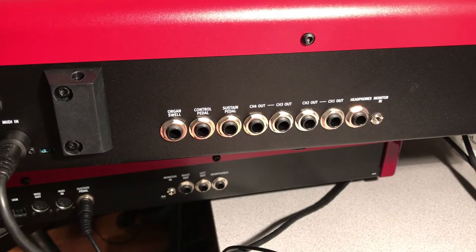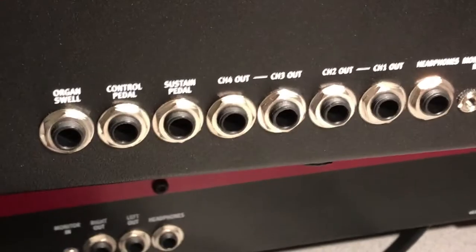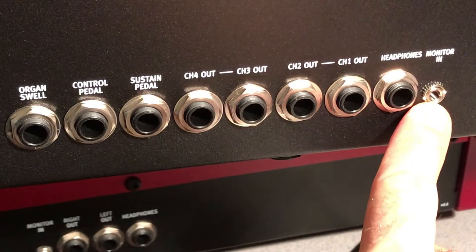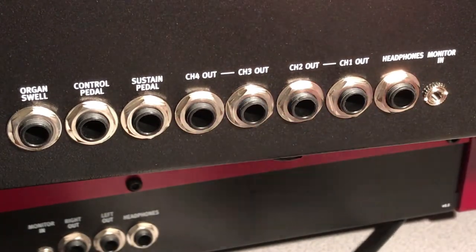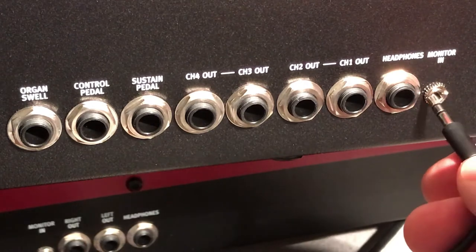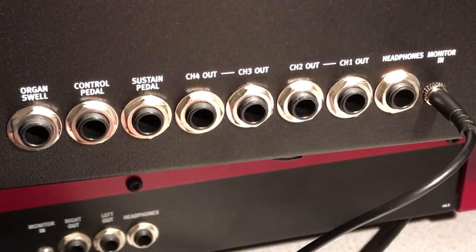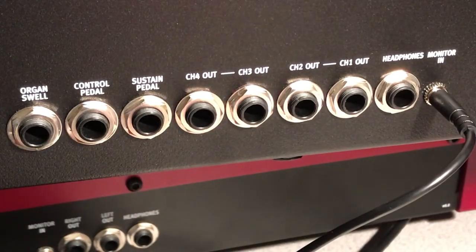Let's take a look at the back of the Nord Stage 3 and zoom in so we can see what's going on here. Starting on the right, this is the Monitor In. What that allows you to do is take an eighth-inch jack from a smartphone or computer, plug that in, and it will pump the sound from that device into the Nord Stage 3, at which point you can listen to the sound while playing.